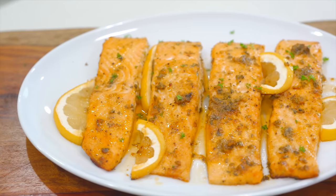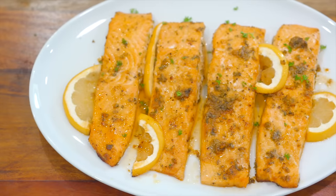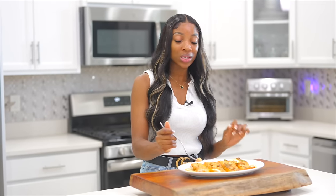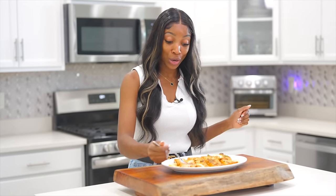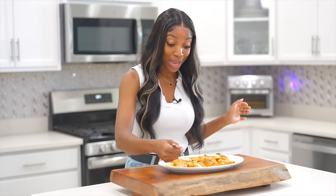It's so delicious. I'm telling you, this recipe, you can't go wrong with it — 20 minutes or less. The salmon is perfectly cooked with the perfect amount of lemon juice. Absolutely delish. This is a 10 out of 10 recipe. You can pair this with mashed potatoes or rice. It's a 10 out of 10 in my book.